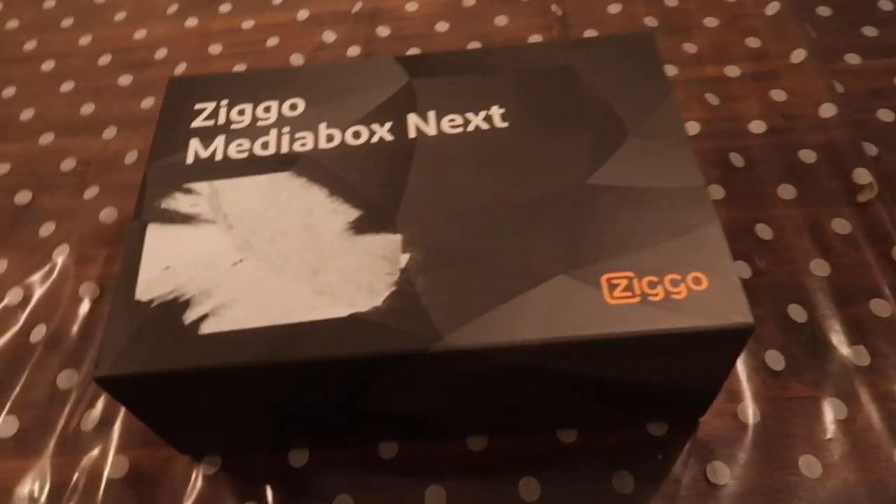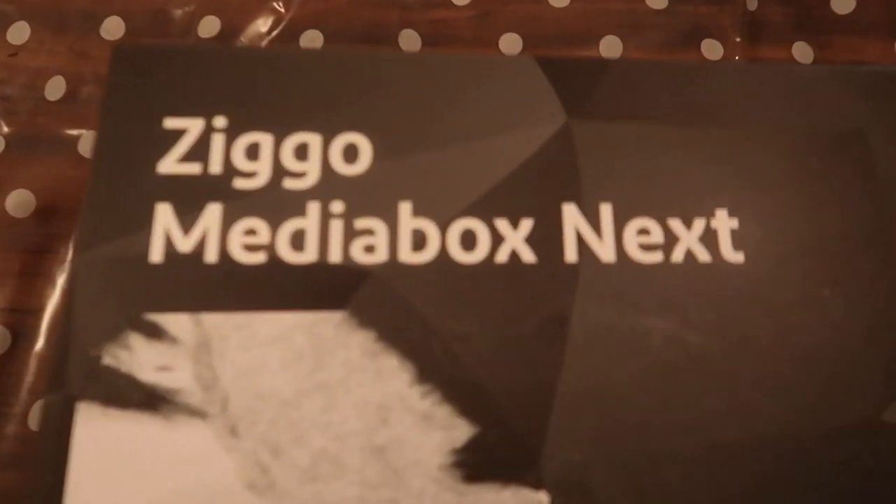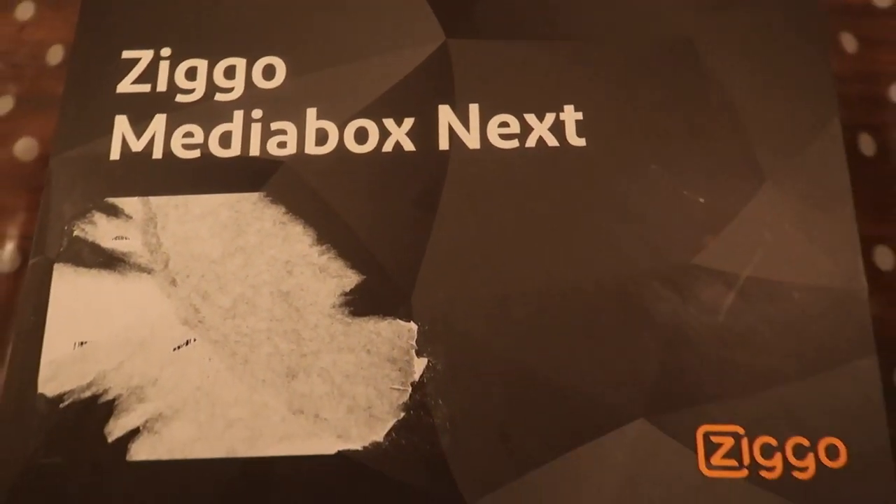Hey ladies and gentlemen, ladies and gentlemen. We have made today the Ziggo Media Box Next. 4K Ultra HD. Daar ben ik super blij mee, Jolanda ook. Ik ga de verpakking laten zien. Ziggo Media Box Next.